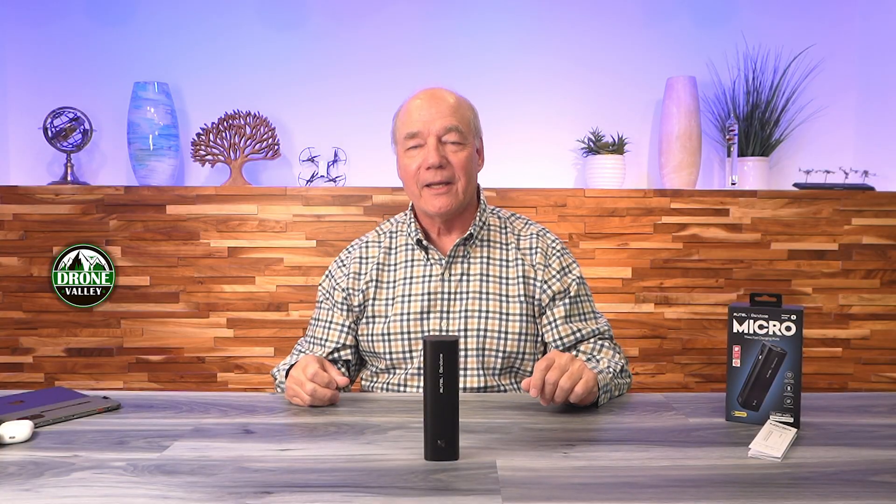Hey there, tech fans! Today I've got the brand new Autel Micro Portable Battery Bank. Battery banks have been around for a long time, there's a lot of companies that make them, and let's be honest, after a while they all start looking the same. Not this product, because what Autel has done is they've looked at the portable power station market, taken a lot of the technological advancements in that space, and shrunk those down into a portable battery bank that has plenty of power, plenty of ports, you can put it in your pocket, and charge all of your thirsty portable devices whenever you're away from home.